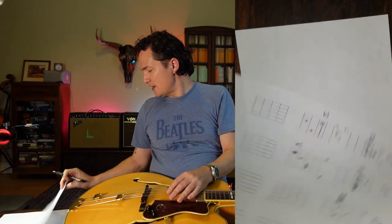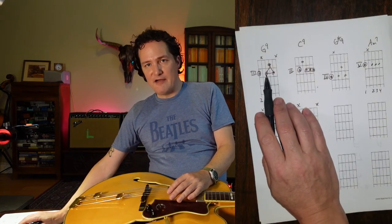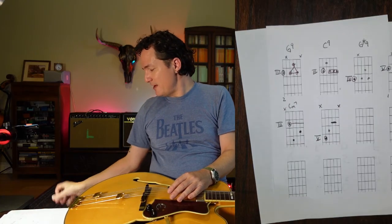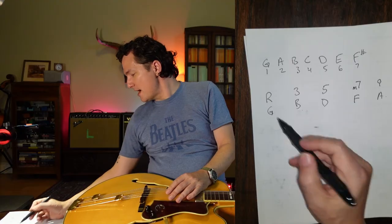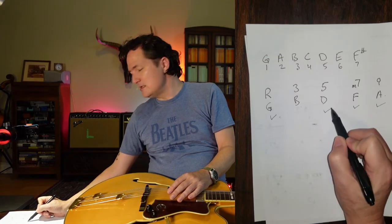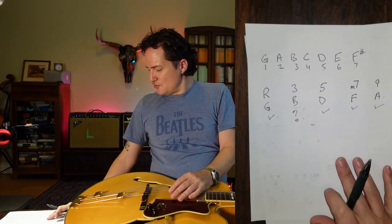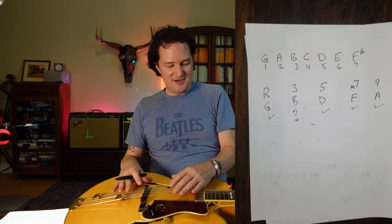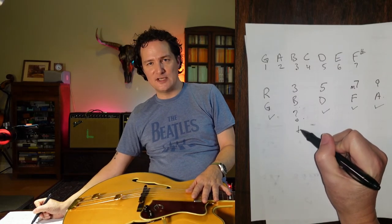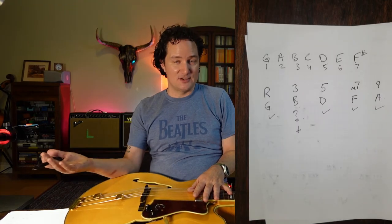Now let's compare that back to the chord shape. We have G as the root, F as the minor 7, A as the 9, and D as the 5th. The only thing missing in this shape is that we don't actually have a B note — but this happens all the time with guitar, given the limitations of 6 strings, the human hand, and our ability to reach things. Sometimes we have to leave certain notes out. That's okay — we have the essence of the chord, and ultimately what matters is: does it sound cool? If it sounds cool, it's good.